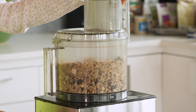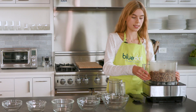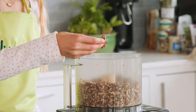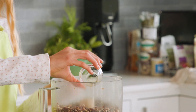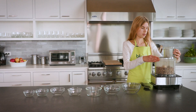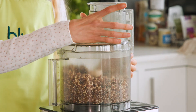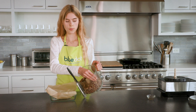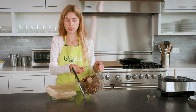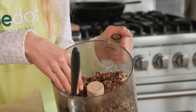Once your energy bars are processed nicely into a sort of fine paste, you'll want to add your vanilla extract — half a teaspoon — and just pulse that in. This is the ideal consistency; you'll want it to clump together when you pinch it.